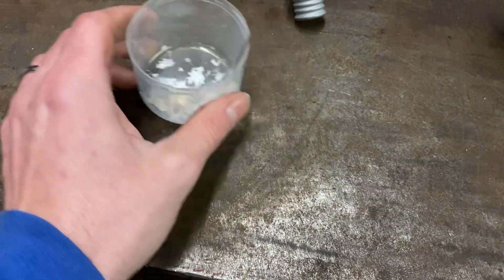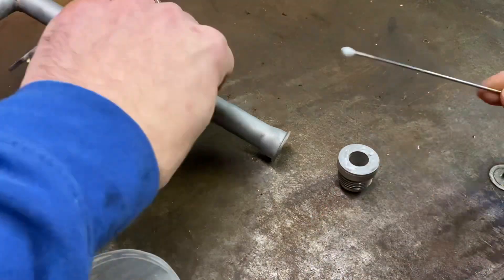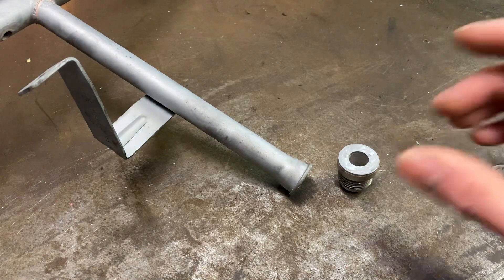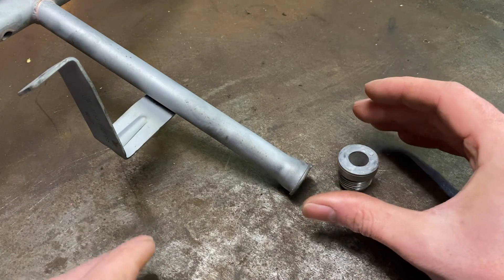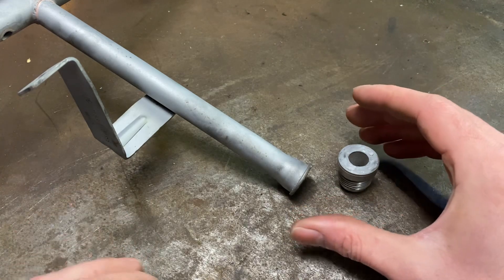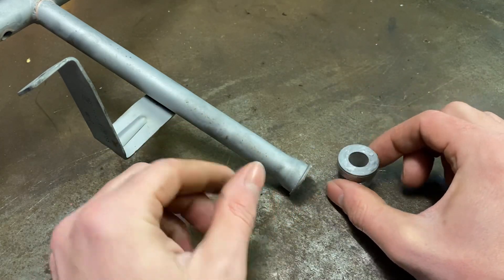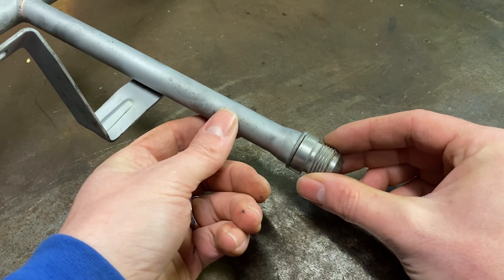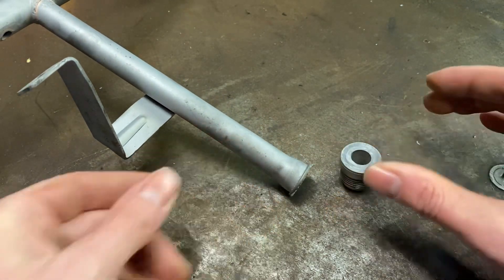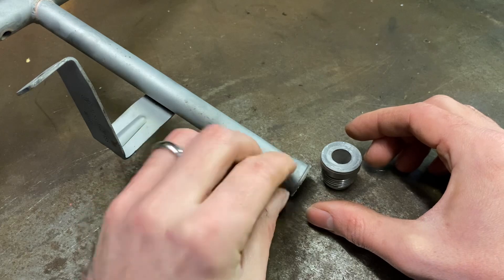When you're applying flux to parts you've got to be quite sparing, because wherever there is flux there will be silver solder - once it's up to temperature it'll run like water and go everywhere that there is flux. We don't want to be putting flux around here because we don't want silver solder flowing out of the joint. So we drop those two together, give them a bit of a twist to spread the flux about for nice even coverage.